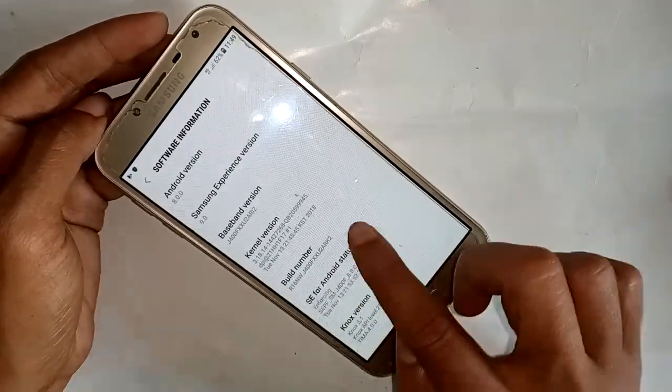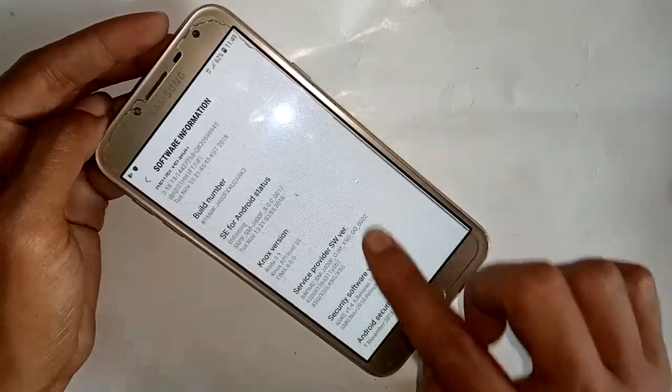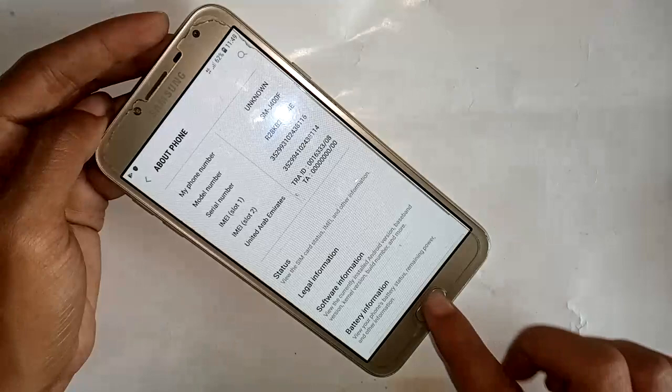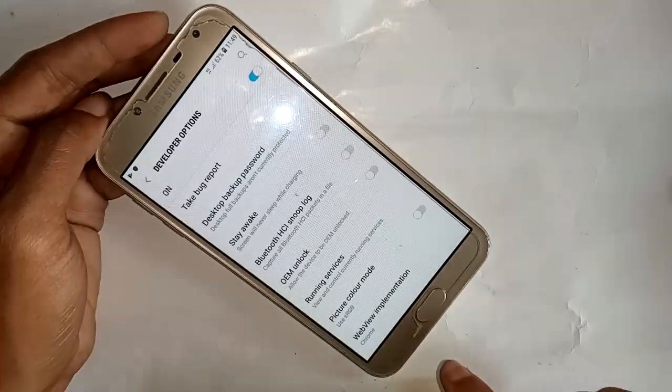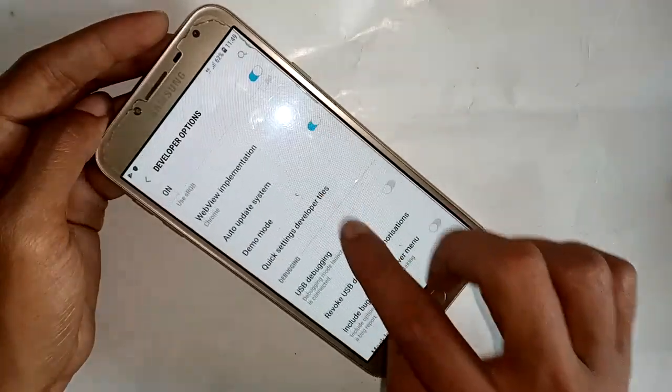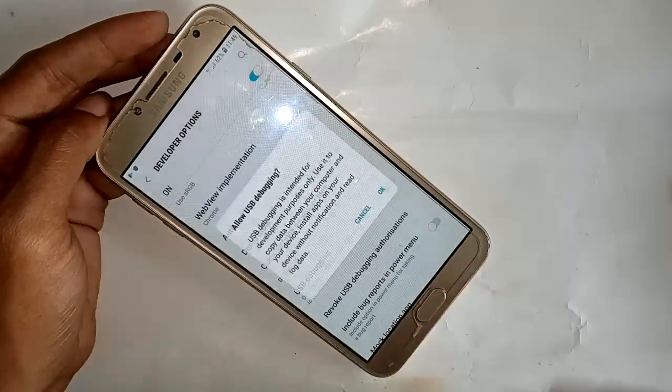Press About Phone, then System Information, then Build Number. Press Build Number four times. This will reveal a new Developer Options menu. Go into Developer Options, scroll down, and turn on USB device, then press OK.